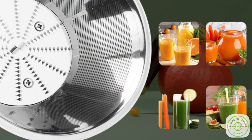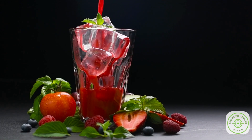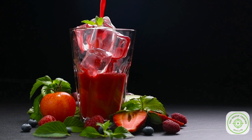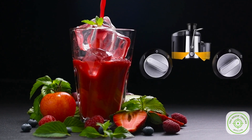Plus, it efficiently extracts vitamins and minerals while keeping foam at bay. Feature 3: Versatility at your fingertips. Whether you're into soft, leafy greens or hard, stubborn fruits, True Juice has you covered.